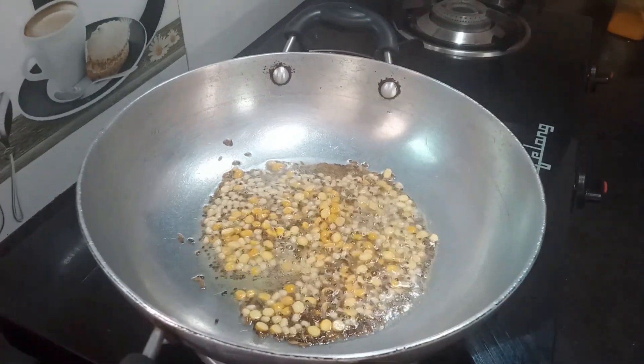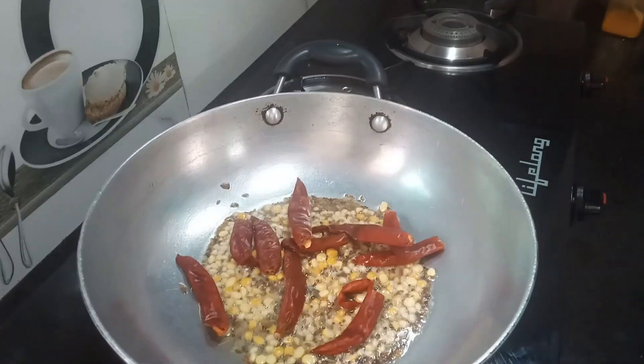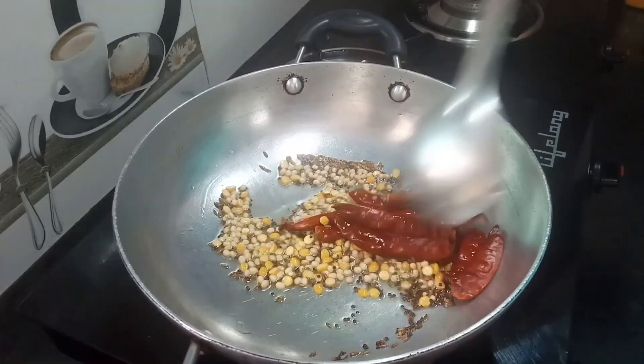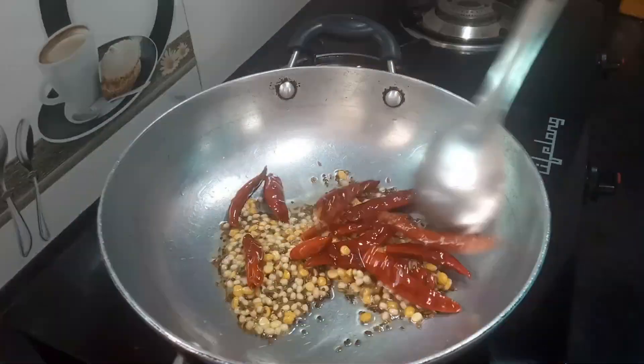We are going to fry the 10-12 pieces and fry them.